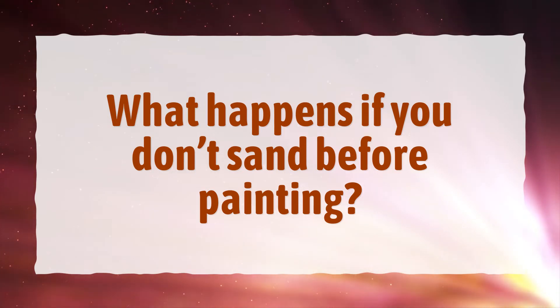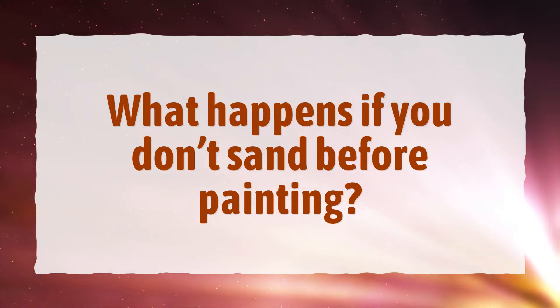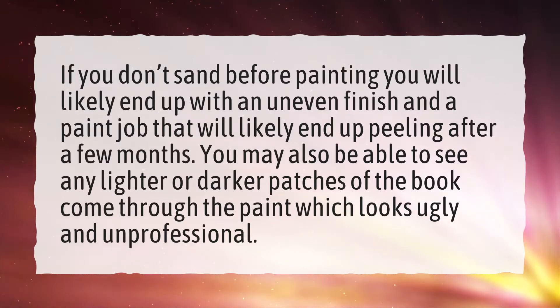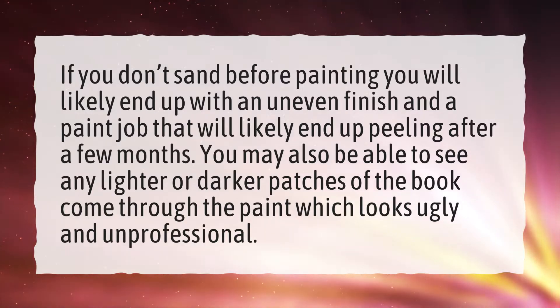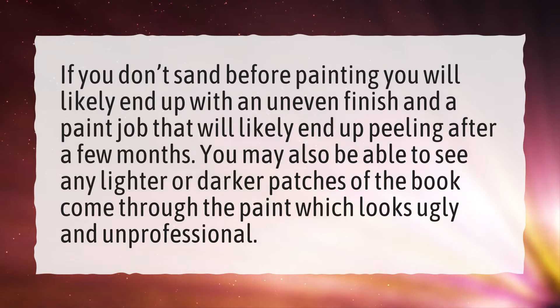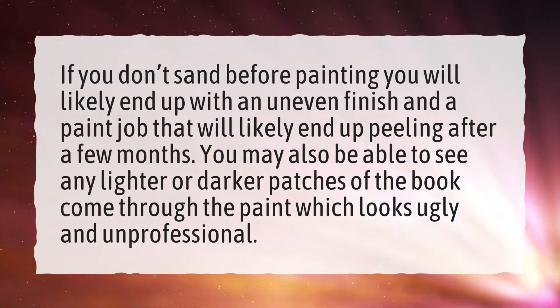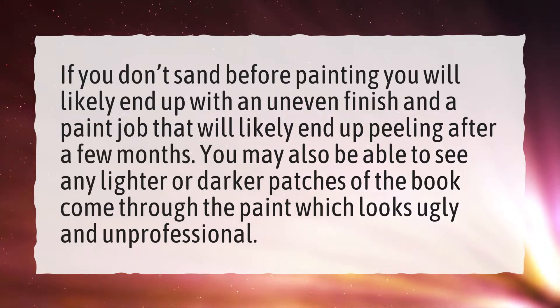What happens if you don't sand before painting? If you don't sand before painting, you will likely end up with an uneven finish and a paint job that will likely end up peeling after a few months. You may also be able to see any lighter or darker patches come through the paint, which looks ugly and unprofessional.